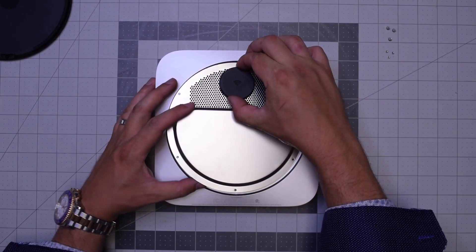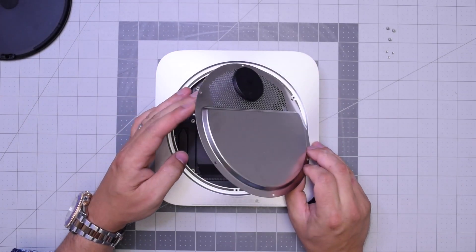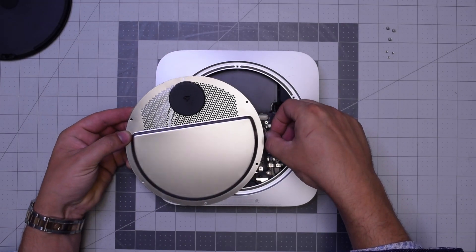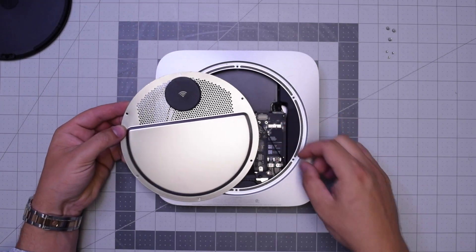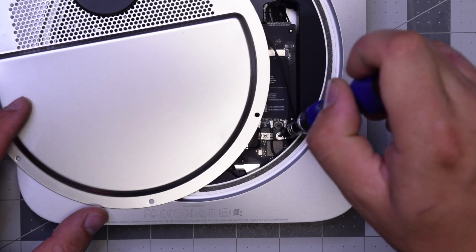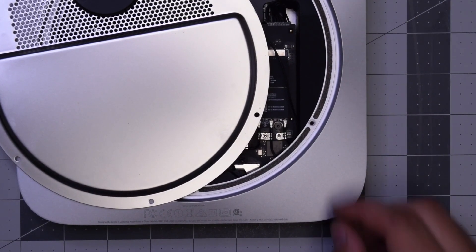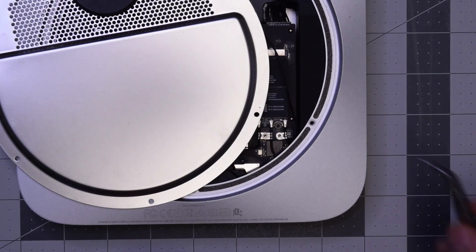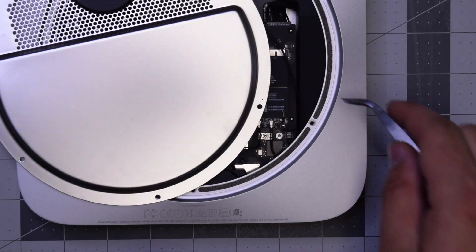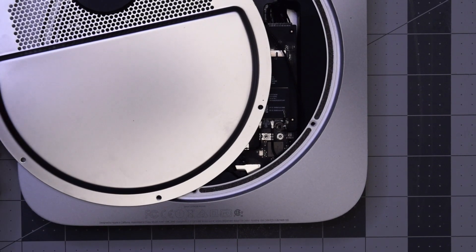With those six removed, go ahead and start pulling up on the Wi-Fi antenna. Be careful — it's still attached to the Wi-Fi and Bluetooth card. Go ahead with the T6 screwdriver, remove that screw, and then gently with tweezers go ahead and pop out the antenna and disconnect it.